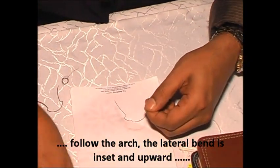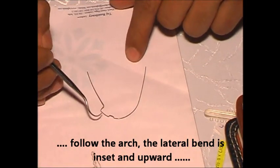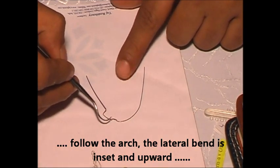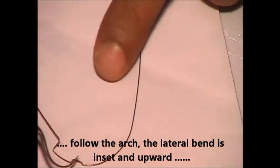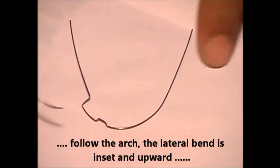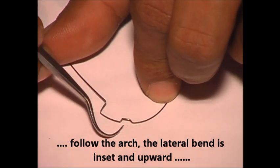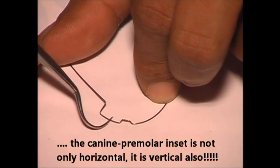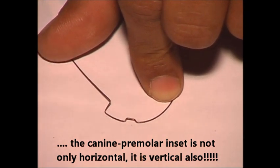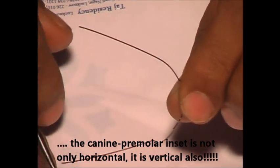So now you can see: this lateral — I wanted it to go up. If you see, not only an upward bend is given, it has got an inset also. If you follow the arch, you can see it is going in as well.